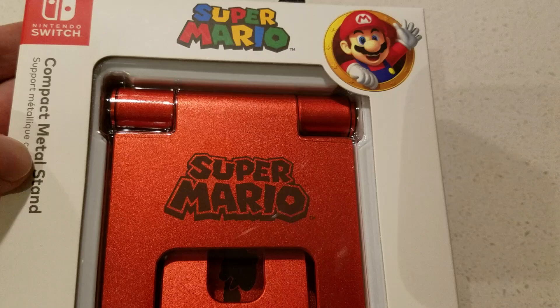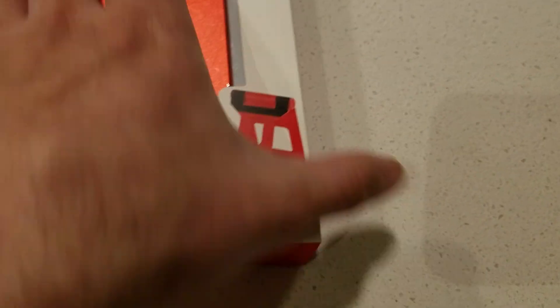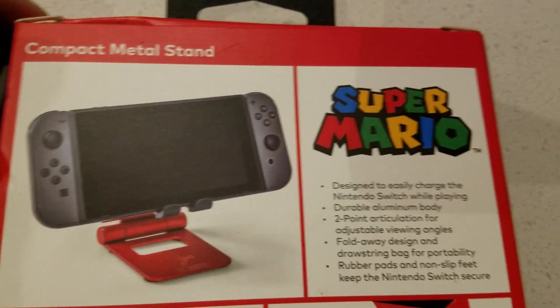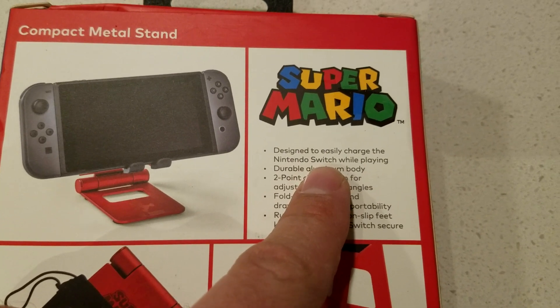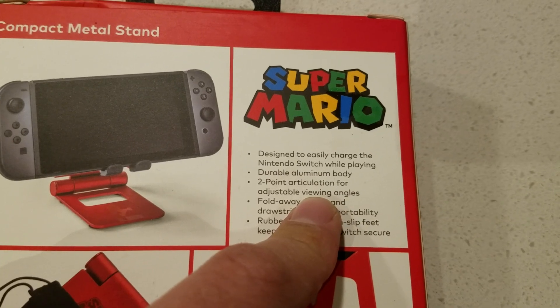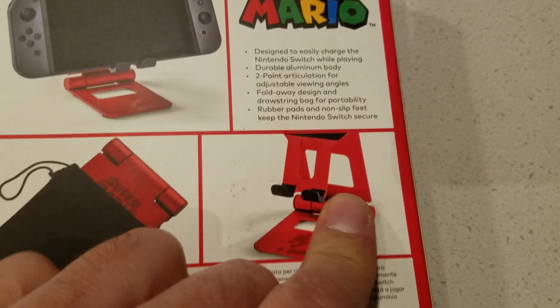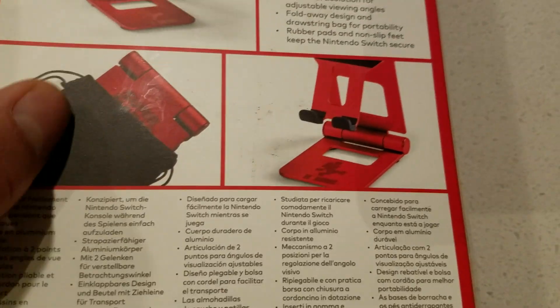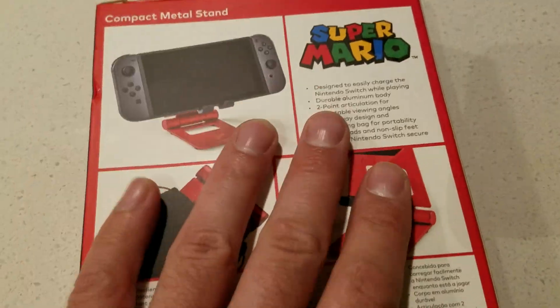It's a compact metal stand, Super Mario themed. Includes a bag and everything. It's got power, designed to easily charge the Nintendo Switch while playing. Durable aluminum body, two-point articulation for adjustable viewing angles, folds, rubber pads. You know what this reminds me of? The red Game Boy Advance SP. Anyway, it's in the box.